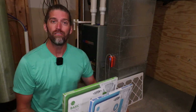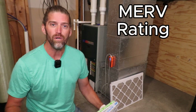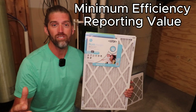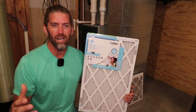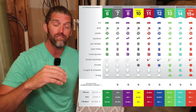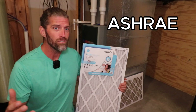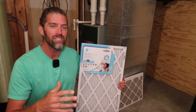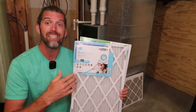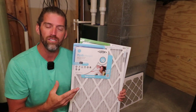As you go to choose an air filter, ignore all that marketing. The number one thing I want you to pay attention to is the MERV rating. MERV rating stands for Minimum Efficiency Reporting Value, which is simply an easy way to quantify how good a filter is compared to the next one at filtering out different sizes of particulates. MERV rating is created by ASHRAE — the American Society of Heating, Refrigeration and Air Conditioning Engineers. The higher the number, the greater the efficiency or filtration you'll have.